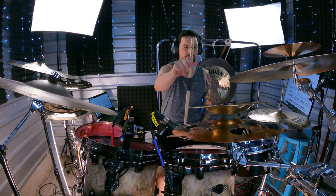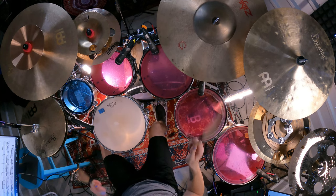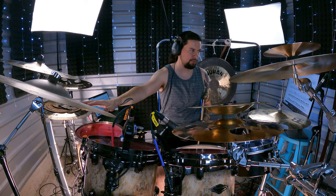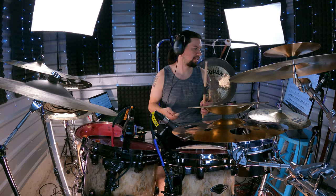Notice on the last tom hit there's no ride cymbal — everything's together except for that last one. If you're a stickler for the details, don't play the ride on the last hit. We are on bar eight: pretty straightforward, one edge crash on the ride. Here's what that sounds like.